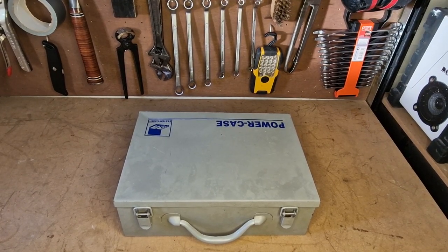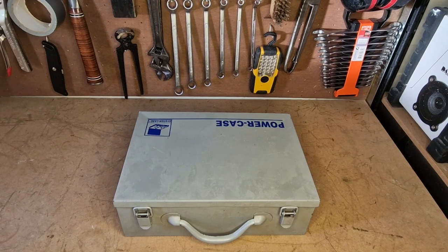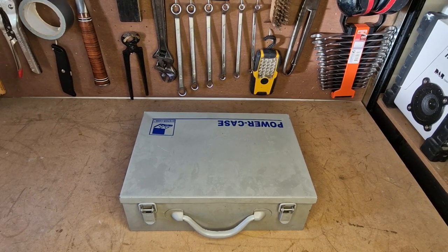Welcome back to the channel. Today I'm going to be going over my maintenance tools that I use on my petrol powered tools such as lawnmowers, chainsaws, pressure washers — anything like that. I'll show you what I carry.